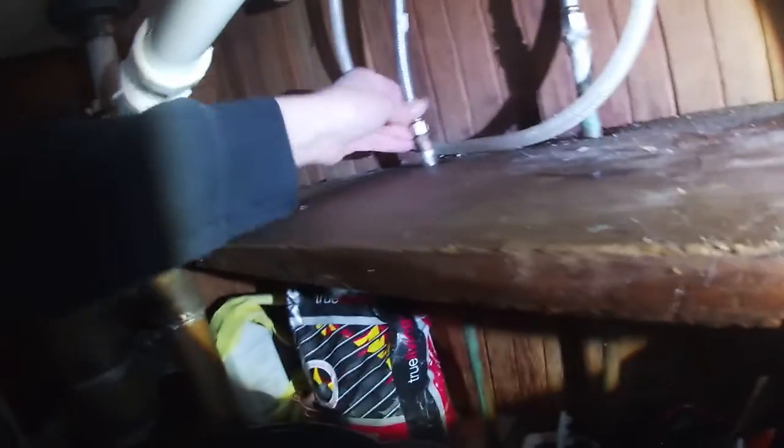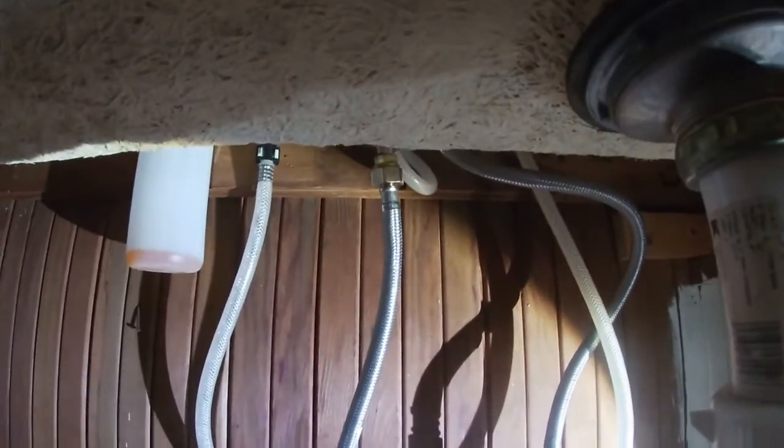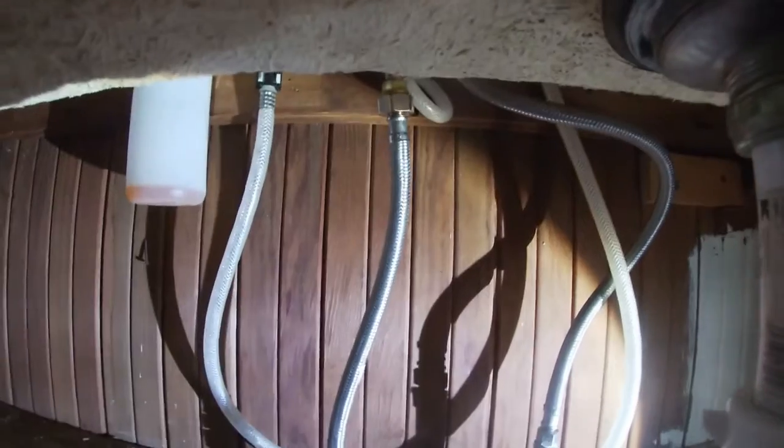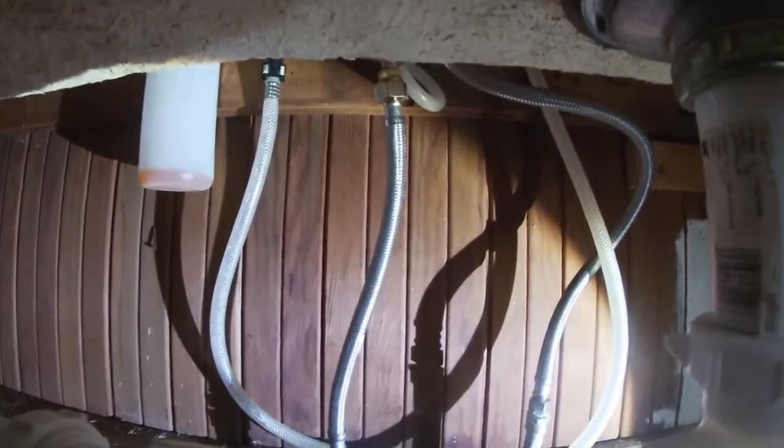I turned the hot and cold water back on — nothing, no leaking. Nice and dry, nice and dry! There you have it: replaced the metal-detecting gem fixture flex pipe with a new one, new gaskets, no more leaking. Now I have to go do the dishes.